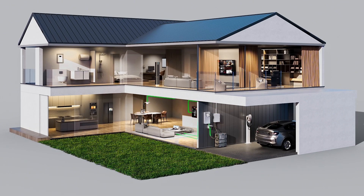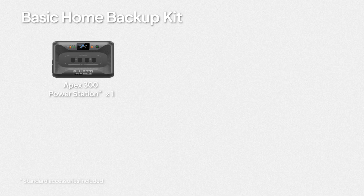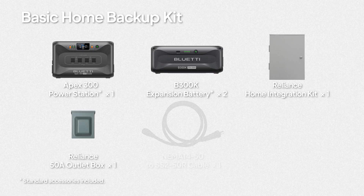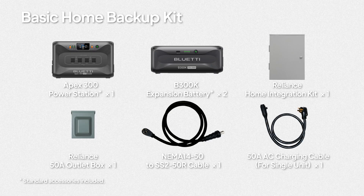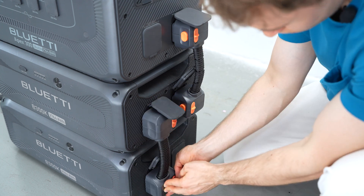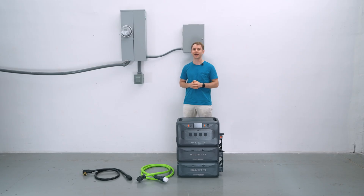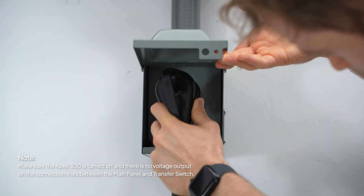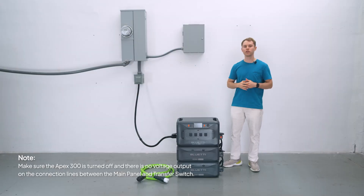Kit 5: For a simple, automatic backup solution, this kit includes the Apex 300 unit, two B200K expansion batteries, the Reliance home integration kit, a 50-amp outlet box, the NEMA 14-50 to SS2-50R cable, and the 50-amp AC charging cable. Hook up your Apex 300 to the two B200K batteries, mount the 50-amp outlet box right below your main panel and wire it up properly. Use the dedicated 50-amp fast charging cable to connect the outlet box to the parallel port on the Apex 300.